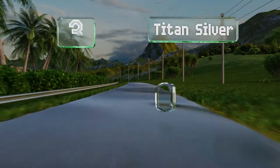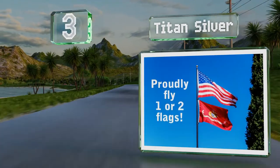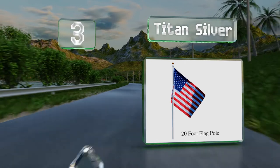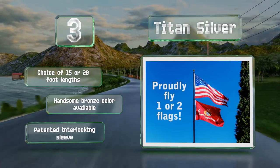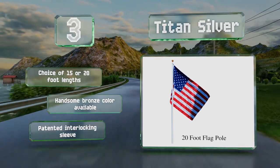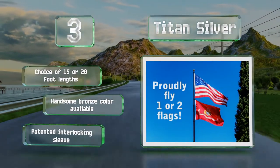Nearing the top of our list at number three, the Titan Silver is somewhat of an investment, but it's a heavy-duty model made from aircraft-grade aluminum that's so robust it can withstand winds of up to 95 miles per hour, which is what a Category 1 hurricane produces. You have a choice of 15 or 20 foot lengths, and a handsome bronze color is also available. It features a patented interlocking sleeve.